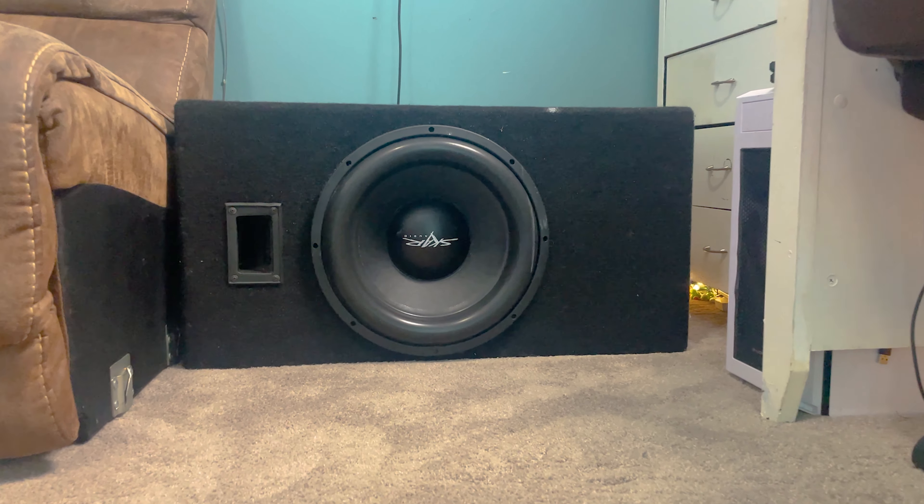This is how I power two big size subwoofers. In the next couple of minutes, I'm going to show you guys how I did it.